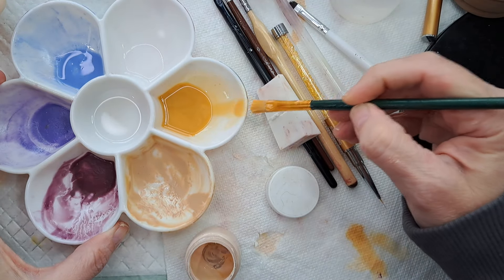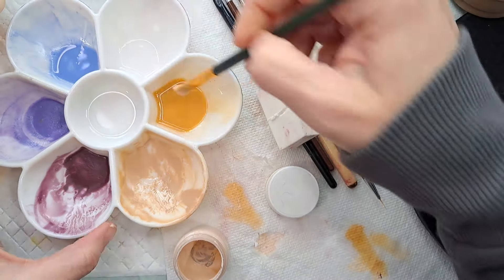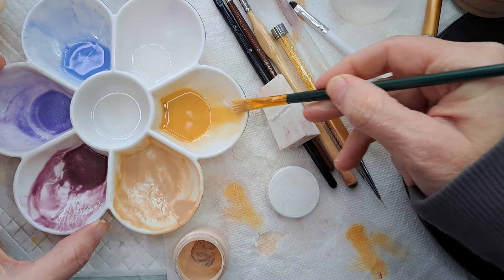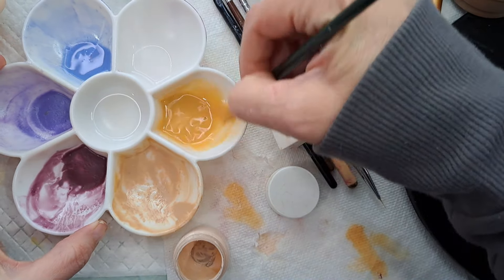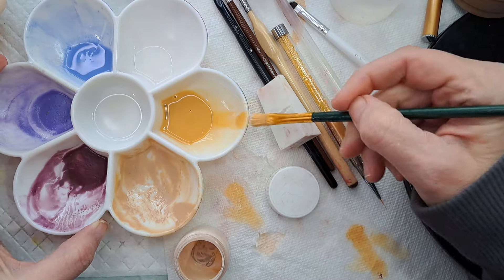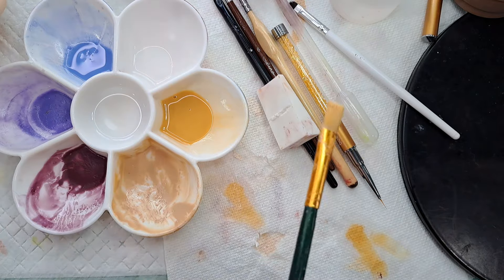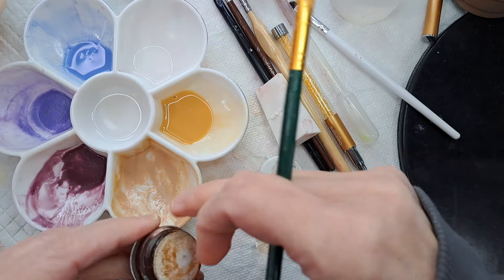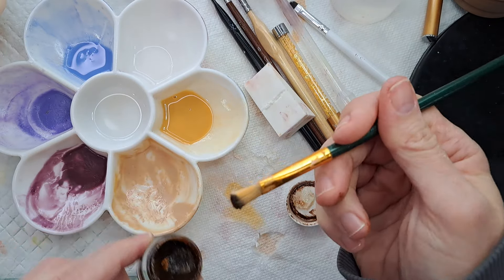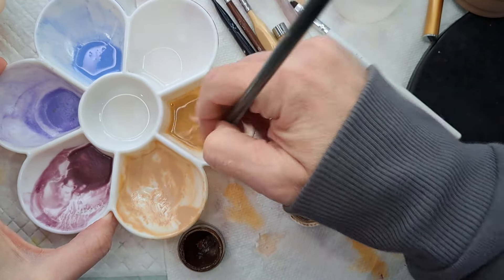So this is Flesh 08, and what this is going to do is neutralize it just a little bit - so it's not bright or dull, it's just kind of there. And now we're going to add some burnt umber, and it's going to brown it up. It's going to have a little bit of a brown tone to it, and a little bit of a reddish tone too.